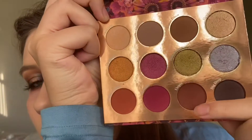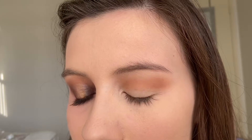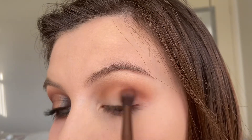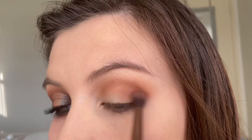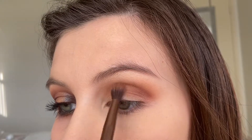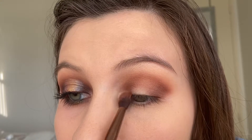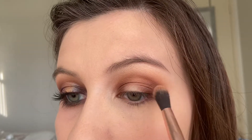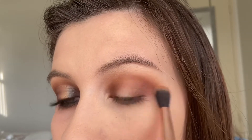Next, we're going to go into this shade right here called Utopia. I'm just going to use that to deepen up the crease and the outer edges of the eye. Then I'm going to go back into that first brush and just blend that without adding any extra product.